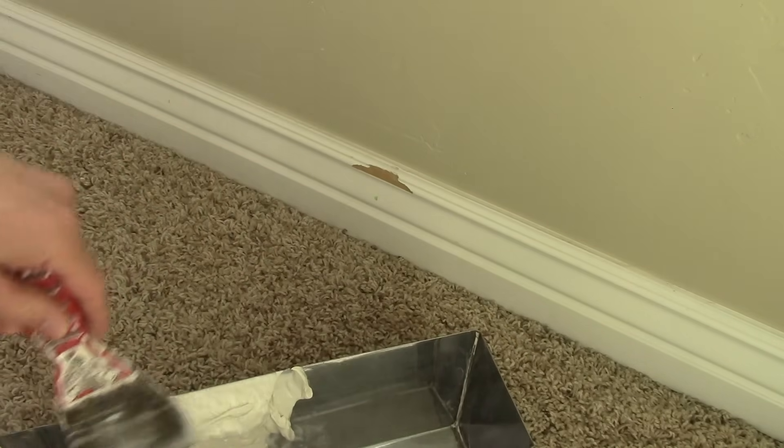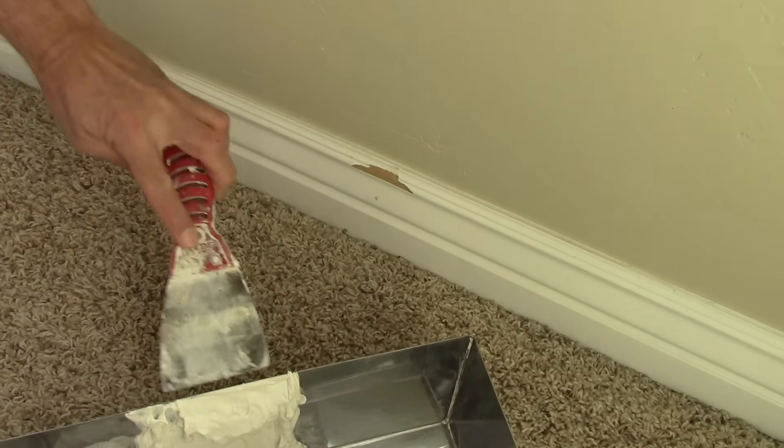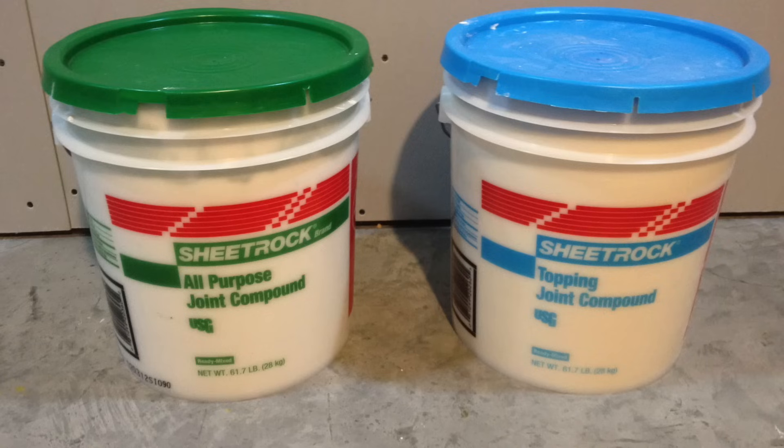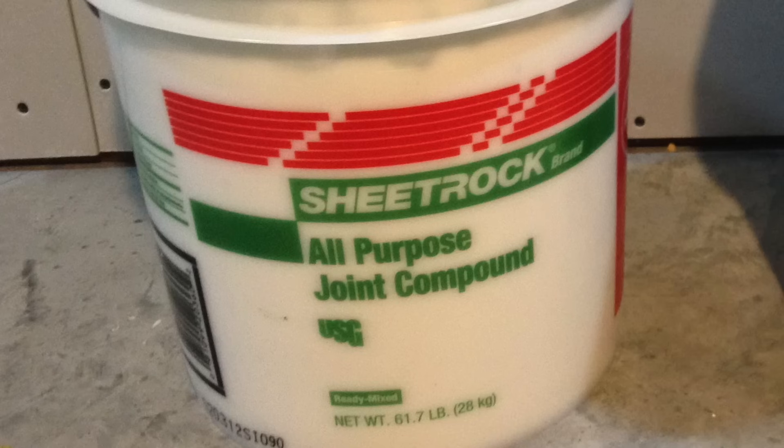This baseboard is really long and the damage isn't so great, so I'm going to patch it instead. What I'm doing here is mixing up some joint compound — this is the same stuff you use as a surface coat on drywall. It's not a special top coat or anything like that, and it's great because it's very easy to work with. The only thing to remember is you're doing several coats, but the coats are fast so it's okay.